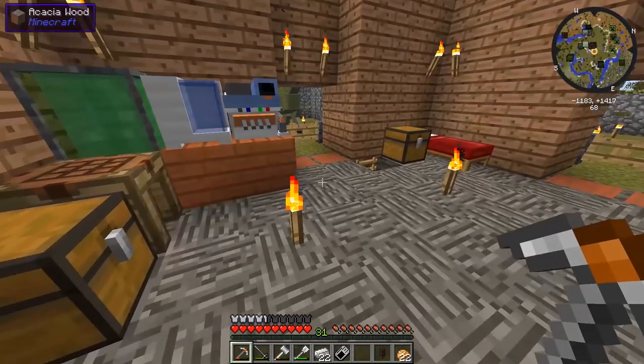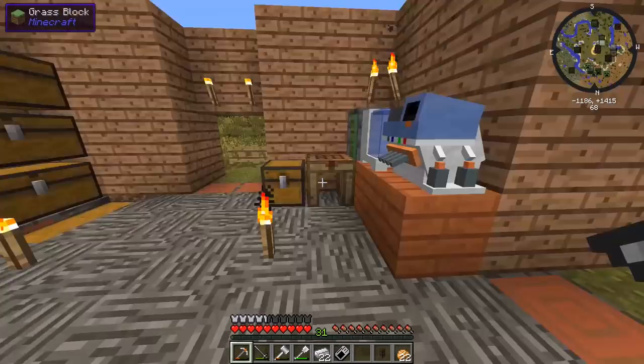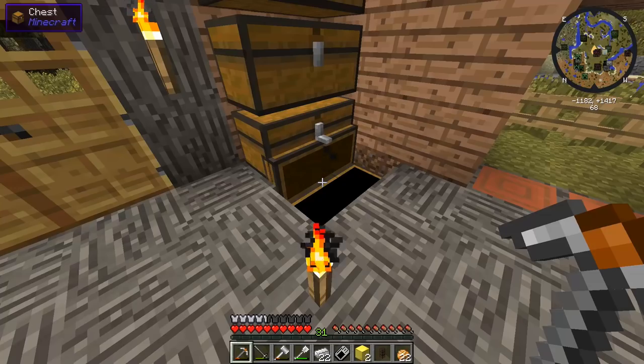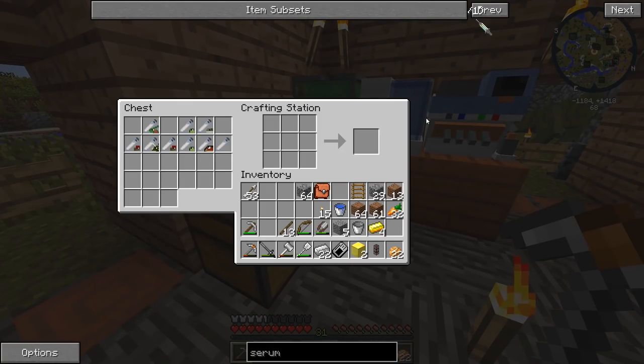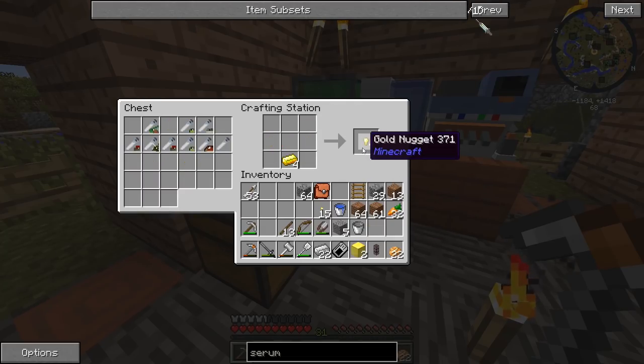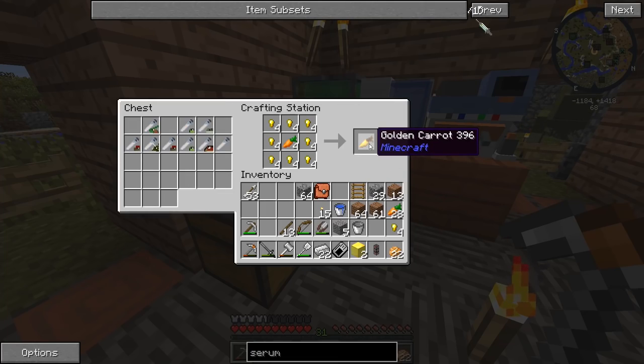Let's check our food chest. Here's my food chest — there's some carrots there, but do we have enough gold to get a pretty good amount of them? I don't know how well these growth serums work, but let's get that golden carrot recipe up on the screen. Oh wait, we didn't even make them in nuggets yet. There we go. We can make four of them.